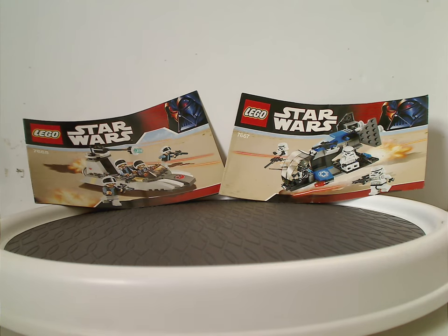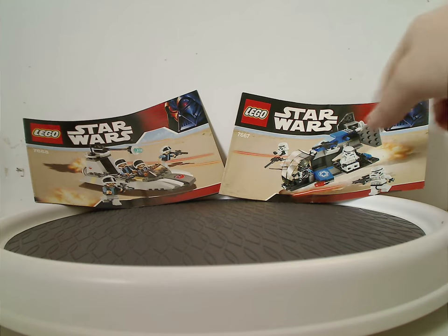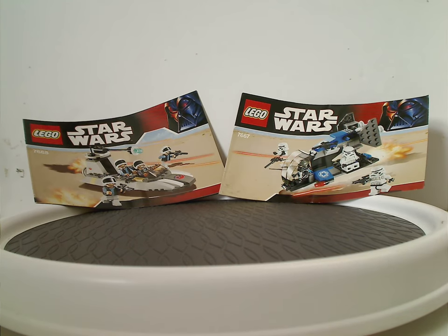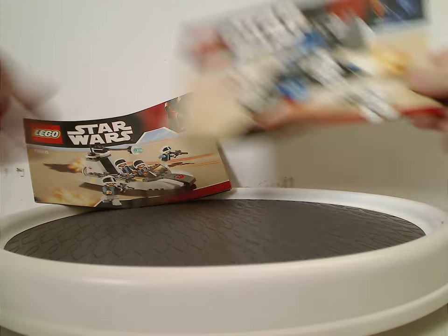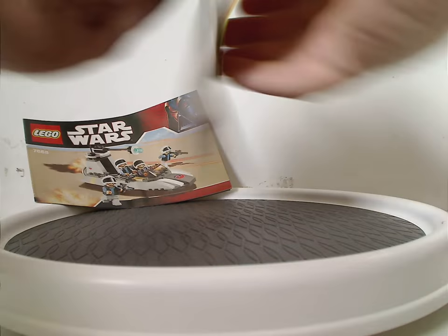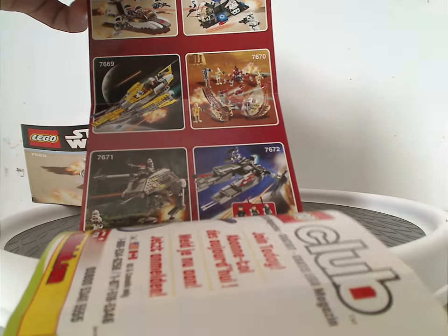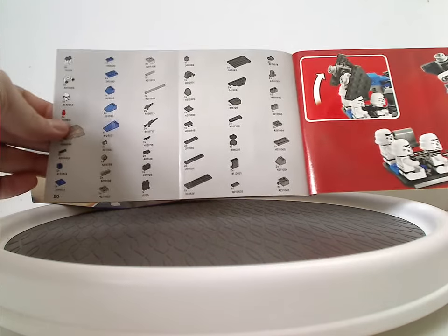Starting off with the instruction manuals, which have the two logos and that red Darth Vader board, kind of like that of the year prior but without the 30th anniversary bit to it, and a picture of both sets on Tatooine, and the set numbers. On the back, info on how to win on the online survey, a Lego club ad, and ads for some other sets from the time, the little features of the set, the pieces that come with the set, and the last steps.